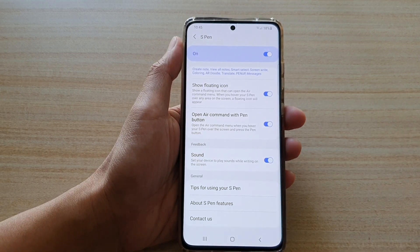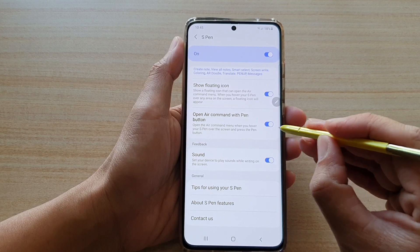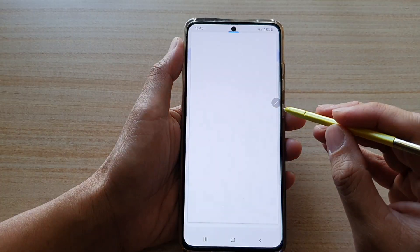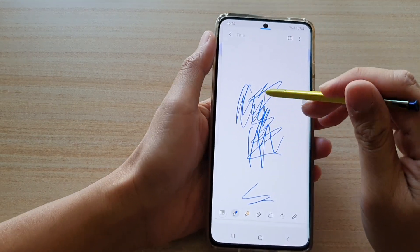It's currently set to on. Then while you're writing, it will make that scratchy noise. So let's see — if I create a note, you can hear. As I write, it just starts making that noise.